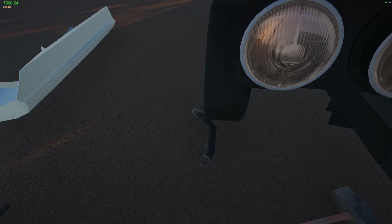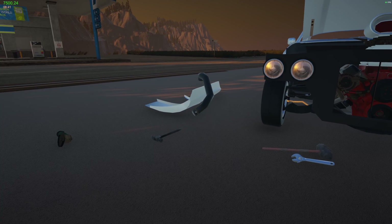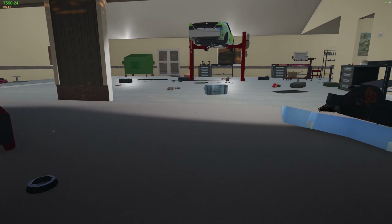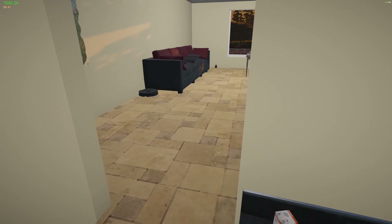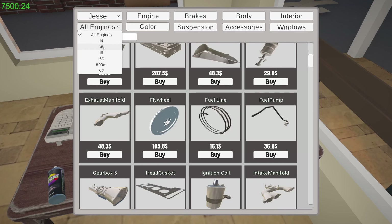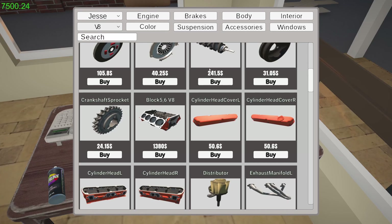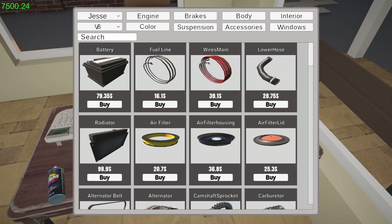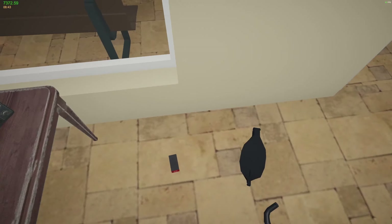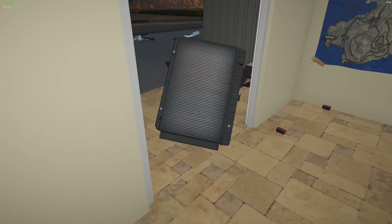I don't know if this hose is any good. I think it looks fine actually. So that's the upper hose. We need to go and order some stuff — engine. We are on Jessie, it's the V8 that we're working on. So lower hose, there we go. And radiator. Bought. Superb.